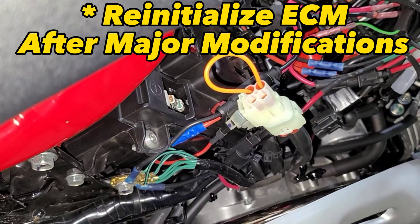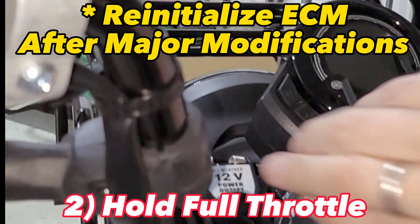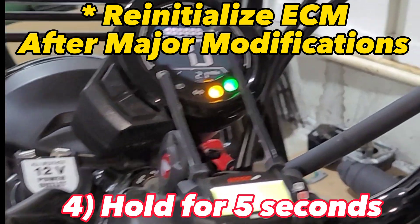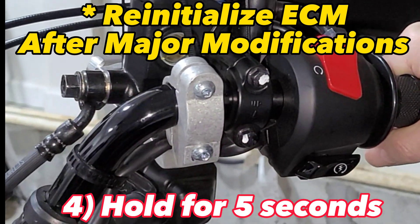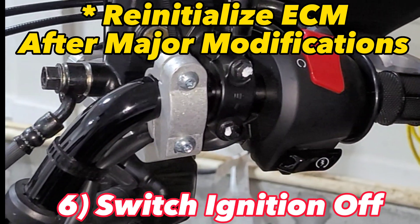To initialize the ECM, connect your SCS connector, go to full throttle and hold it there. Switch the ignition on and hold the throttle for at least five seconds — three, four, five — then release the throttle. That will reinitialize the ECM.